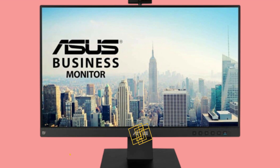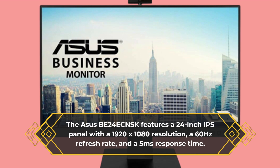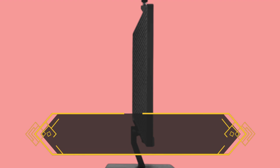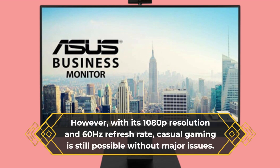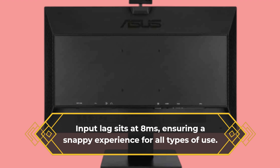The ASUS BE24E CNSK features a 24-inch IPS panel with a 1920x1080 resolution, a 60Hz refresh rate, and a 5ms response time. While it lacks special imaging features like HDR, its full HD resolution is perfectly suited for business applications. Color performance is decent, covering 97% of the sRGB gamut. With its 1080p resolution and 60Hz refresh rate, casual gaming is still possible without major issues. Input lag sits at 8ms, ensuring a snappy experience for all types of use.